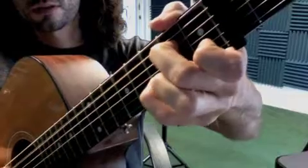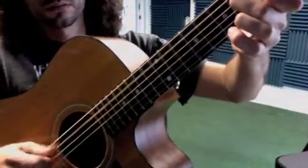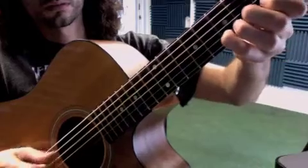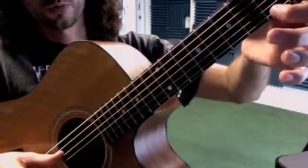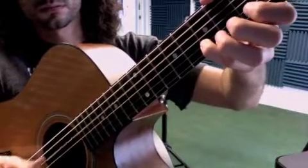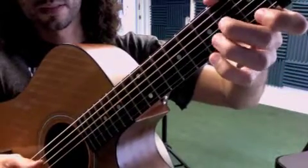So, that's open B, first fret, third fret. I guess we have open D there. And then second fret D.